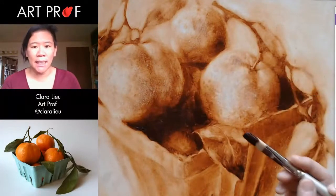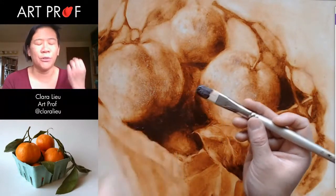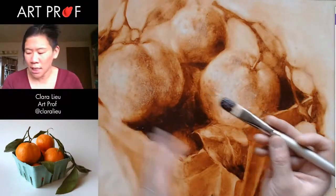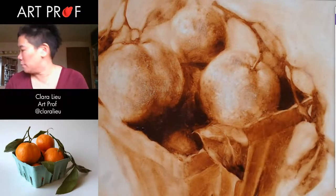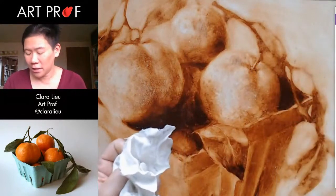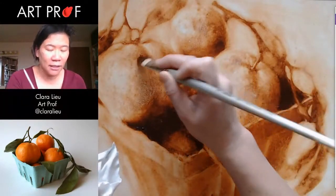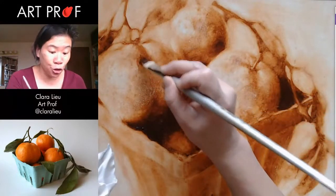Another thing I like about dry brushing — having thick paint with no oil that's very thin — is I can get texture. Let me show you guys what I'm talking about. I need my rag. Rag's your best friend. If you guys don't paint with a rag, you're missing out so bad. So one thing I'll sometimes do is I'll put down too much paint.